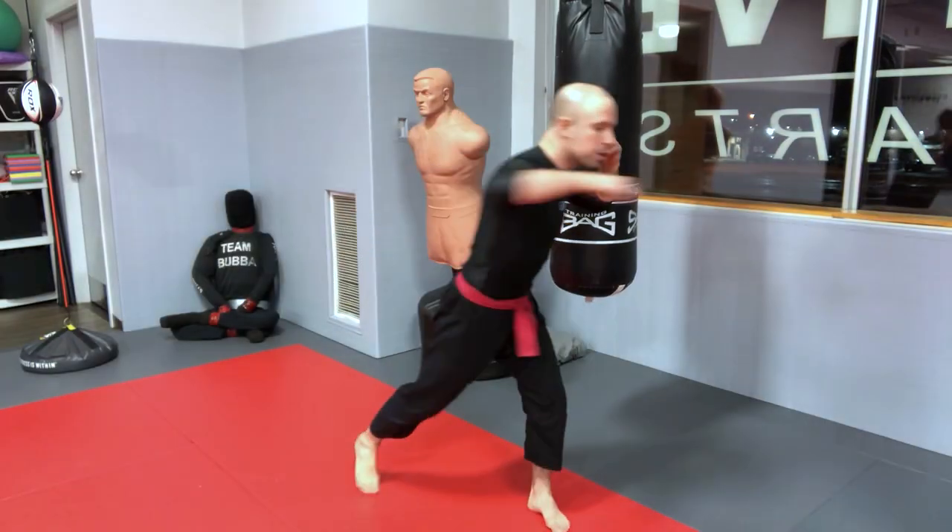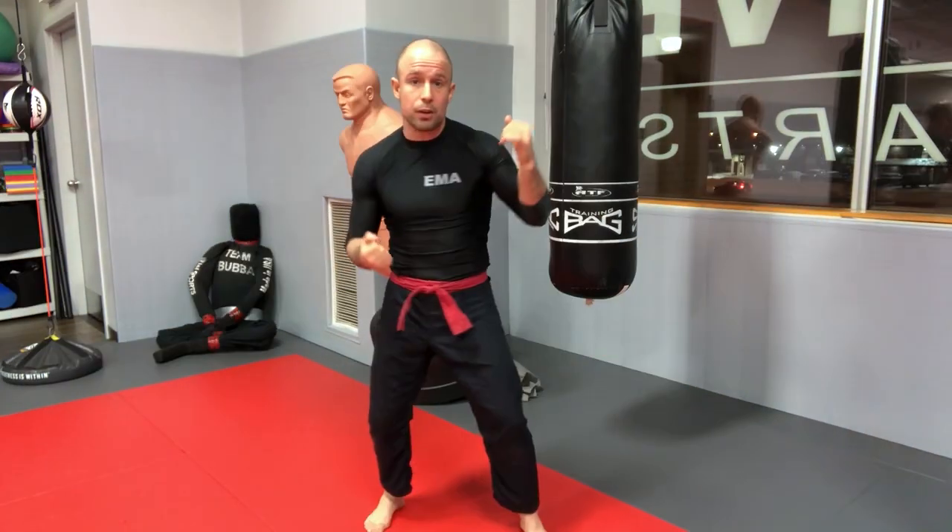We've taught these punches and techniques to hundreds of beginners and it's always the same mistakes that come back over and over for each punch. We'll learn to identify these mistakes in advance, prevent them, and use specific drills to correct them to ensure correct technical execution and the ability to punch harder and faster.